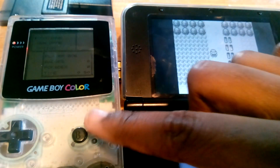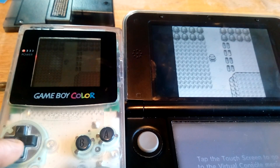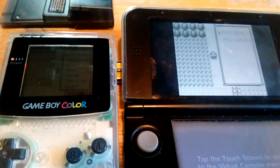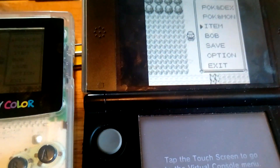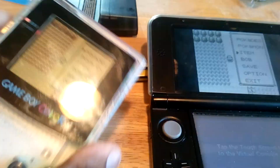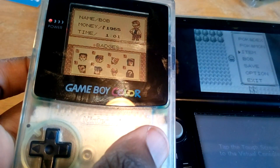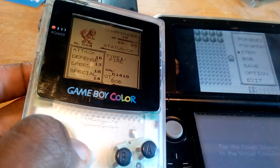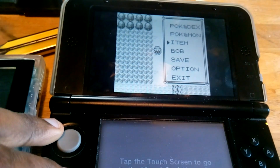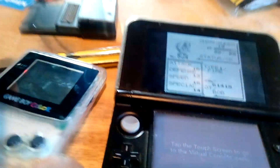And there we go. Both the cartridge and the emulation have us in the exact same point - the exact same time, trainer ID, Pokemon, and all that. So we're actually able to import our save file from the original cartridge. This isn't my original Red version game, but as you can see all the stuff is the same. Just to prove it, I'll show you my trainer card - same ID number. We actually copied it from the original cartridge.